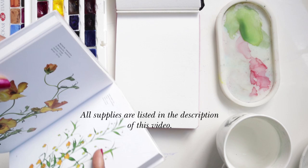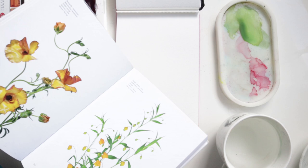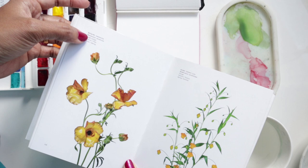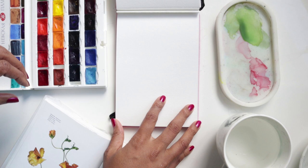Hi guys, welcome to another video tutorial. Today we are going to be using the flower color guide book again as a reference, and our focus is on learning how to create cute organic petals for our flowers. For this video I will be doing the butterfly ranunculus.